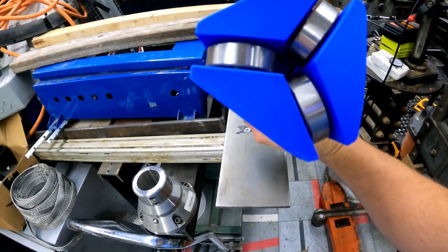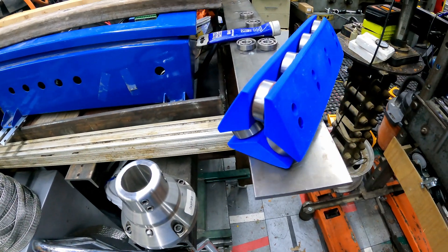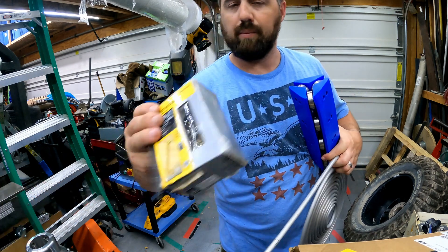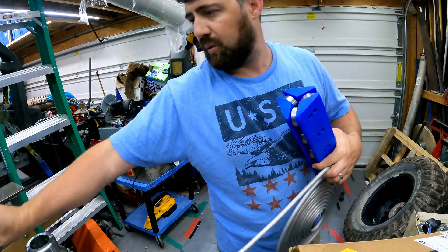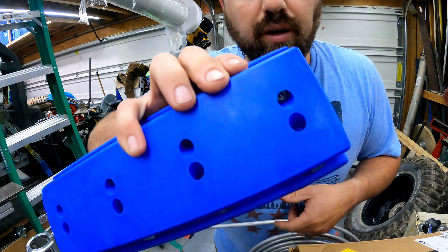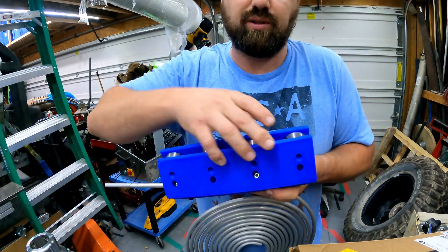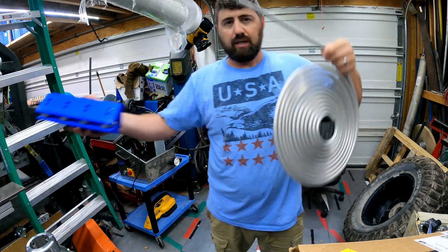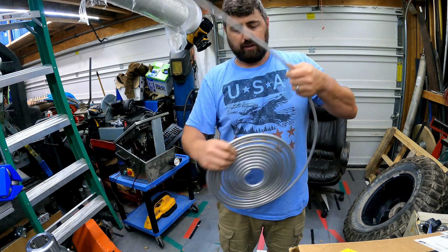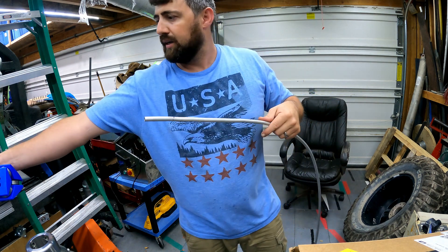I got the bearings arranged and then run some screws through these to hold it together, and I've got myself a nice straightener. I just run the coil tube through it. Let me get it screwed together and we'll go ahead and try straightening some. Got it all screwed together — just used some number eight wood screws, inch and a quarter, and it worked perfect.